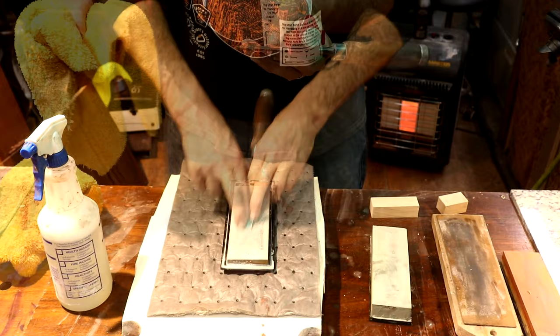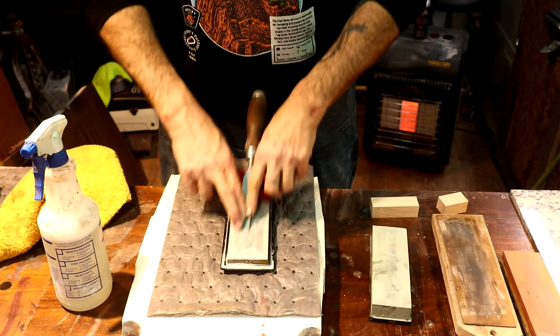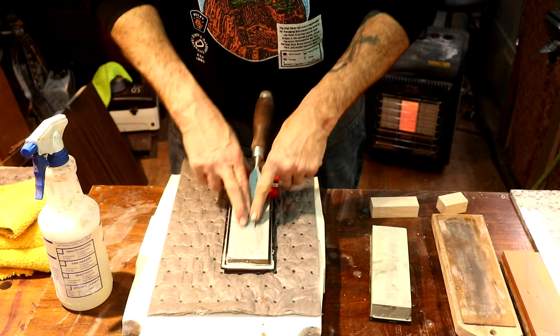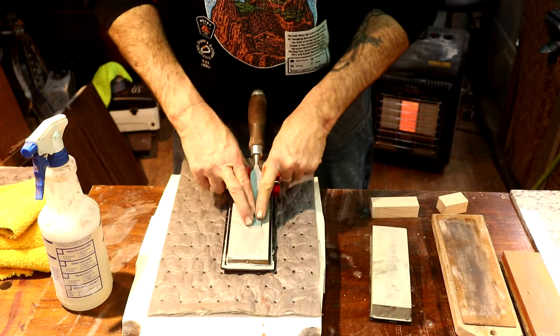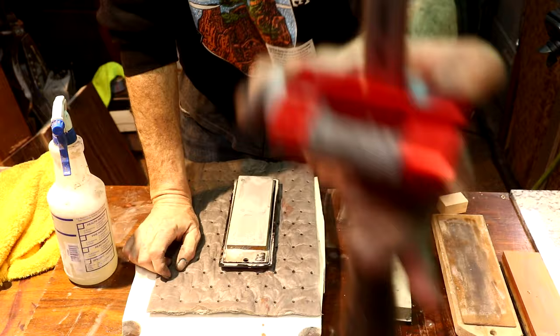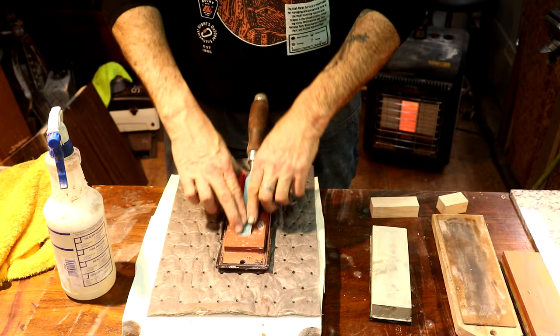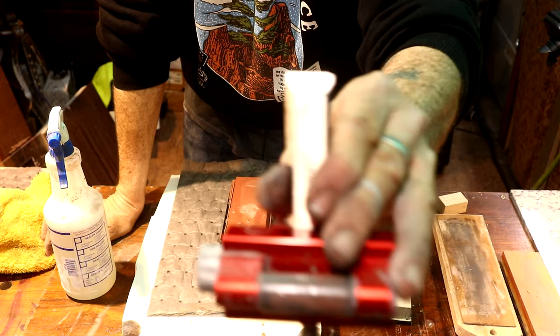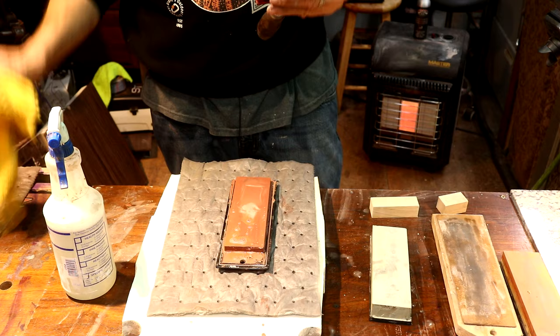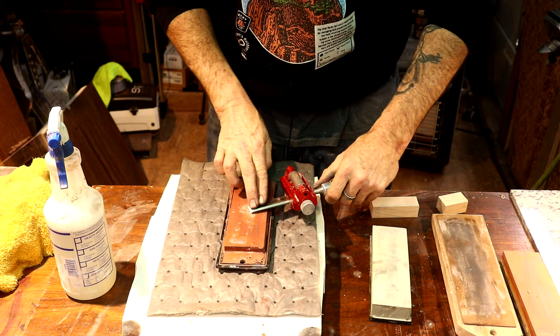About 25-30 more swipes and we'll have a new primary bevel ground at 25 degrees. We could stop this process at 320 grit if we wanted, but I want to go ahead and polish up the primary bevel all the way to 8000 grit and even run it across the strop. Now we're on the 800 side - you can see the quality edge we're getting, that's perfect. While we've got the chisel on the 800 side and I know we've pulled a burr on the back, let's run the back across our stone a few times to keep that burr off.